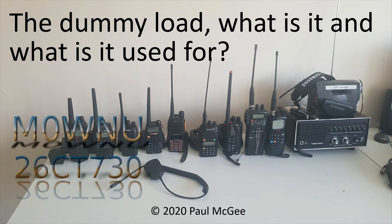The Dummy Load — what is it and what is it used for? Welcome back to the channel. It's Paul Mike Zero Whiskey November Uniform, or 26 Charlie Tango 730 if you're catching me on 11 metres and PMR 446.